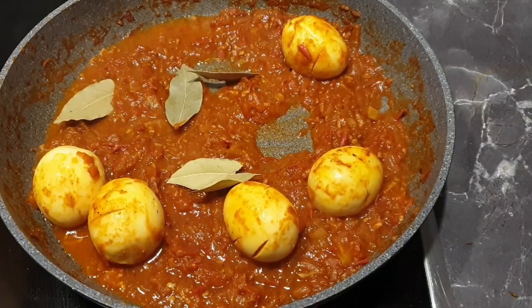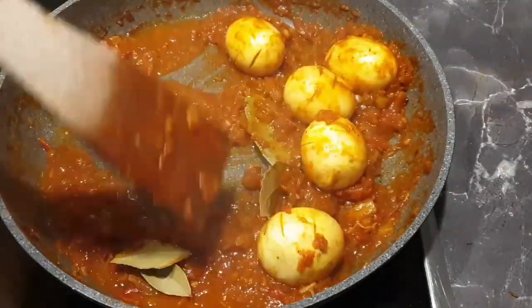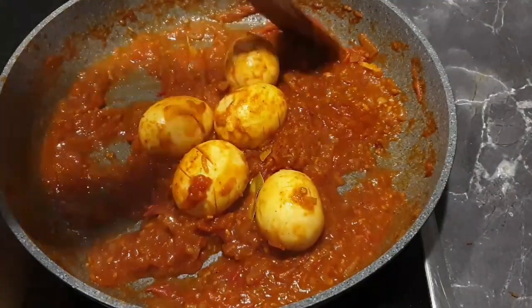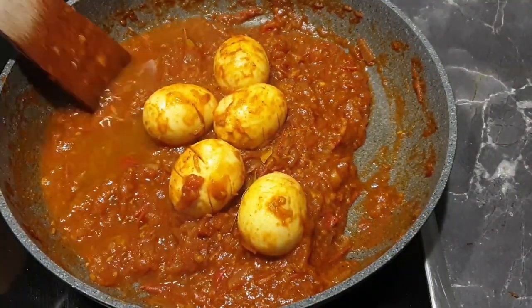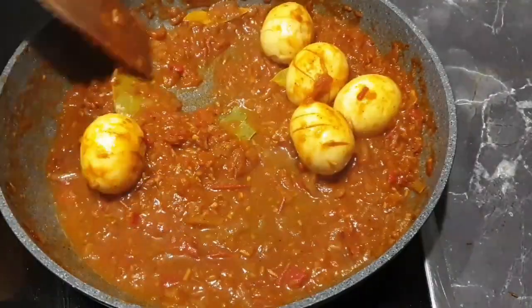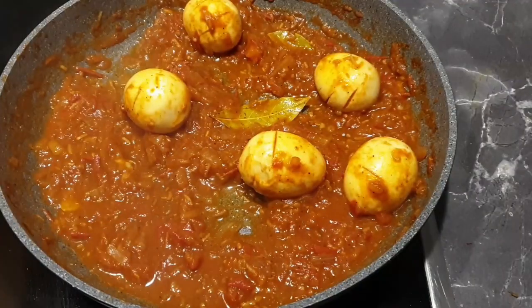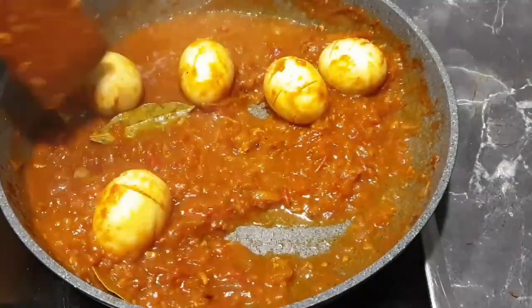Next, add in some bay leaves. If you do not have bay leaves you can skip this step, but they really give out a good flavor in your curry. Then add in some water, which will help all the ingredients simmer and cook together. Cover and let it cook for about 10 minutes.